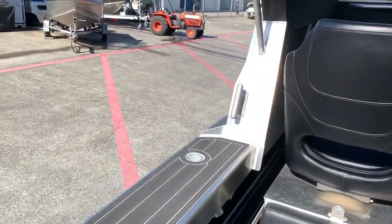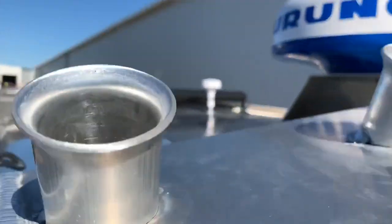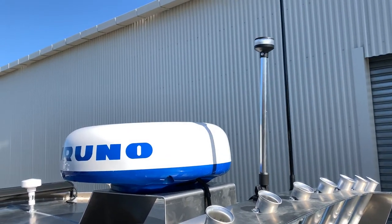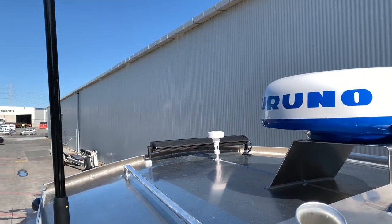Up the top we have the Furuno radar, GME VHF and FM aerials, and also a light bar as well.